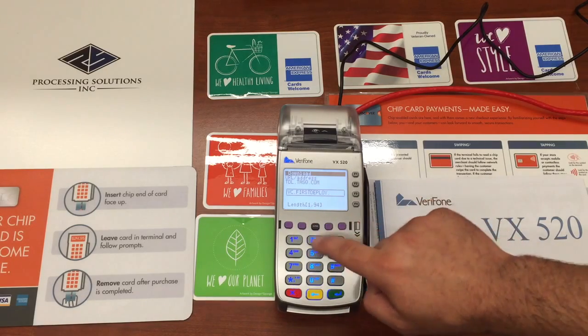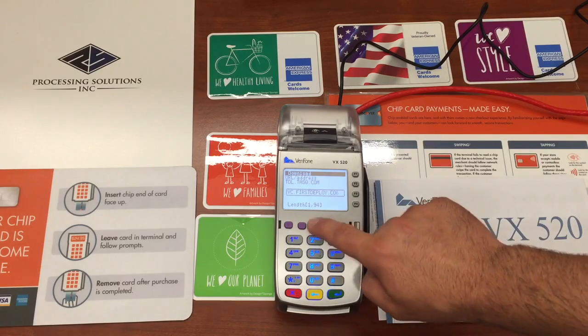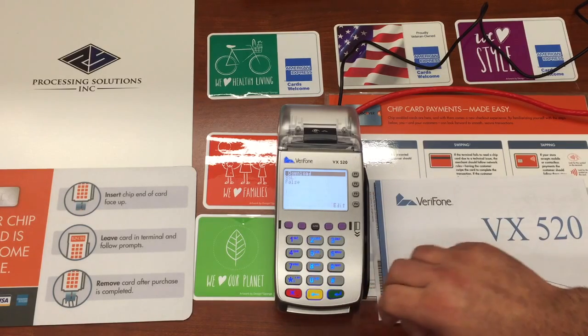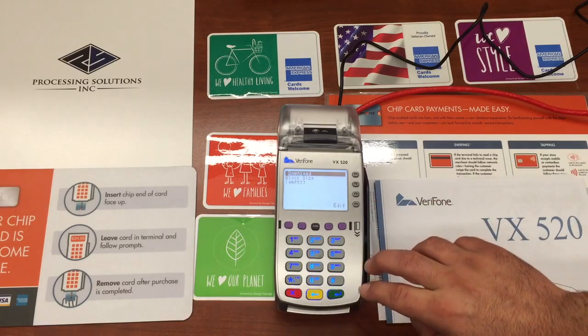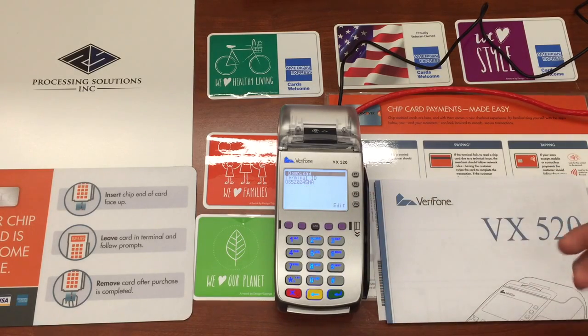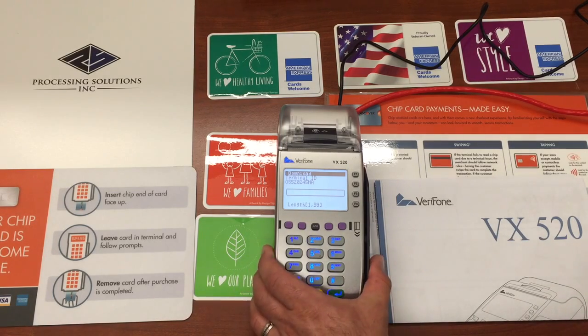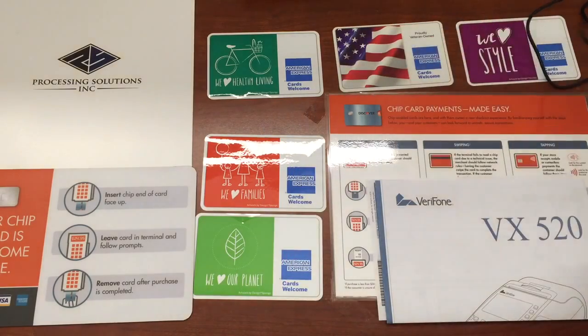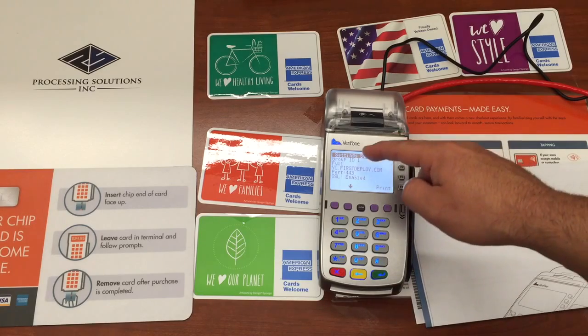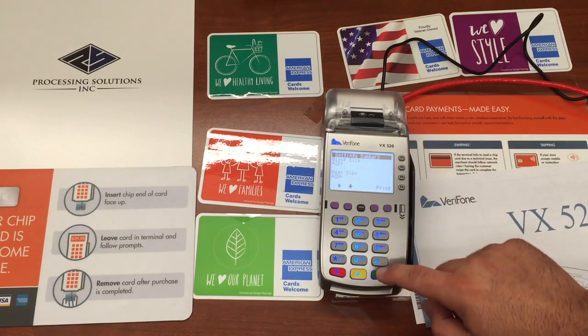The full address is vc.firstdeploy.com. Our port is going to be port 443. SSL is going to be true — this is a secure download. Block size and heap size are left empty. For the terminal ID, the old one was for the operating system update, so we're going to put in the new terminal ID here — I'll take it off screen as that's going to be our secret for this live merchant. Then we hit download, enter star MA, resume download false. Group settings confirm: group one, vc.firstdeploy.com, port 443 — all that's in there.